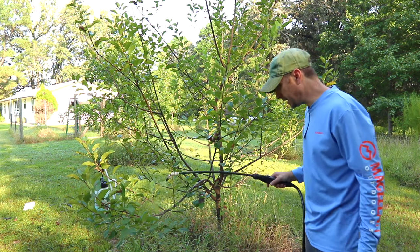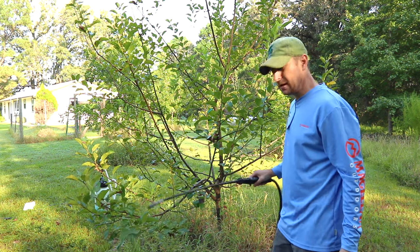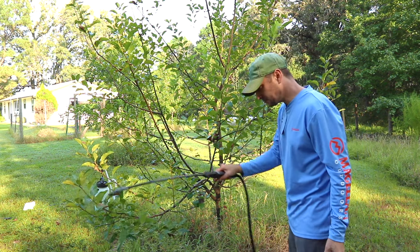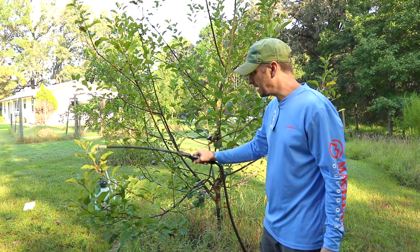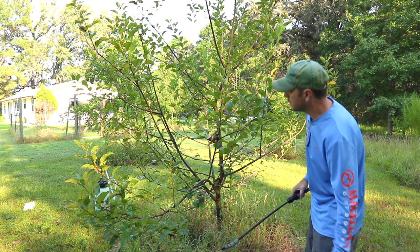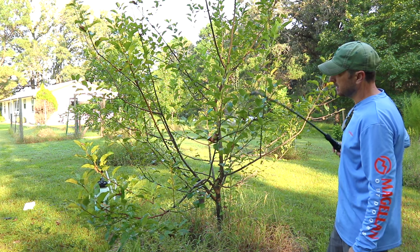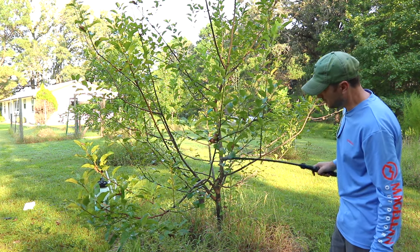It's important to get every little branch when you're doing this, because especially with mealy bugs, they will hide underneath and kind of wrap themselves around the little branches and where the leaves connect together. So you really want to get in there and soak and drench those guys.